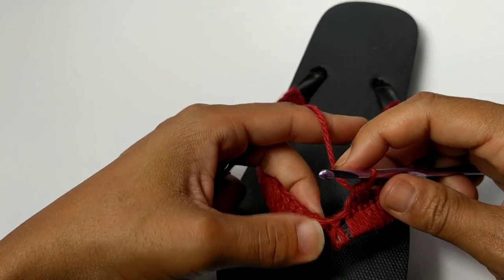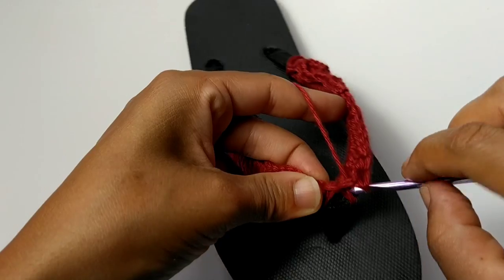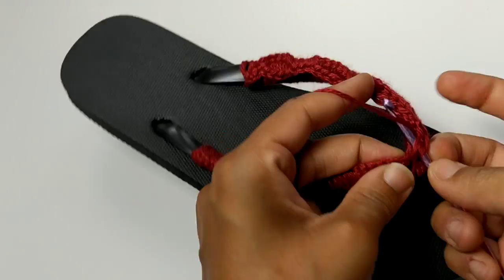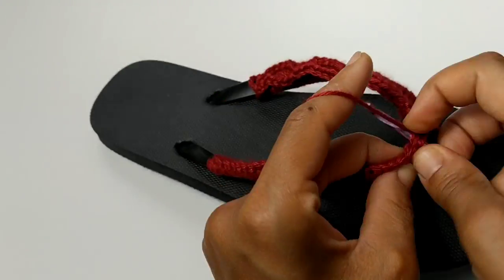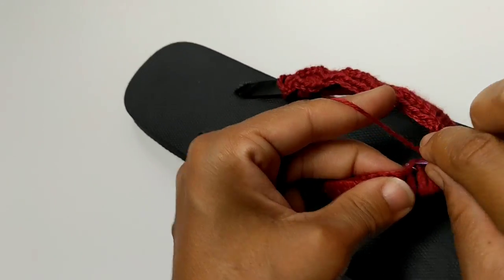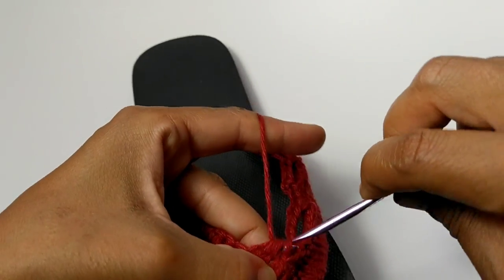Let's do single crochet four together two more times — one, two, three, four. Try not to miss any loops. Then the next one: one, two, three, and four. Yarn over and pull through all those loops on your hook.